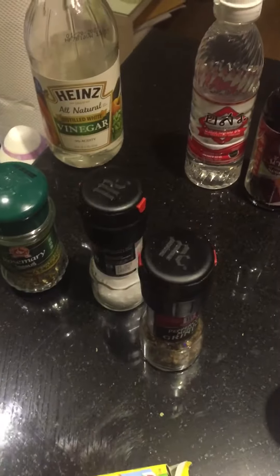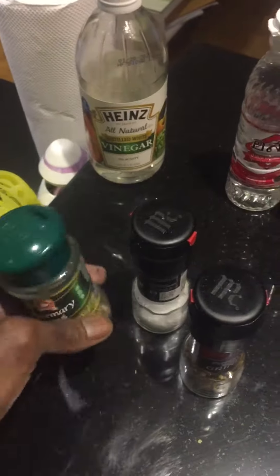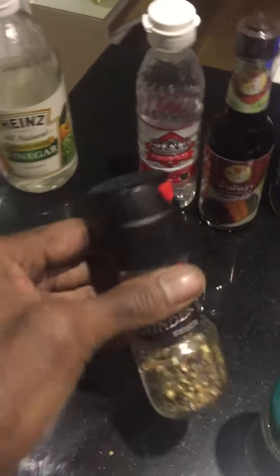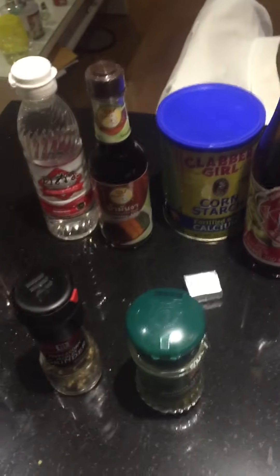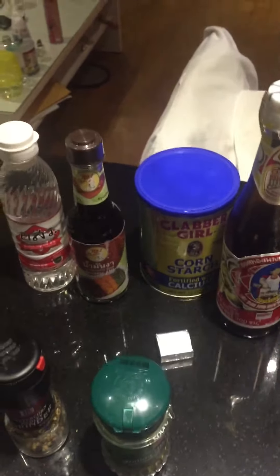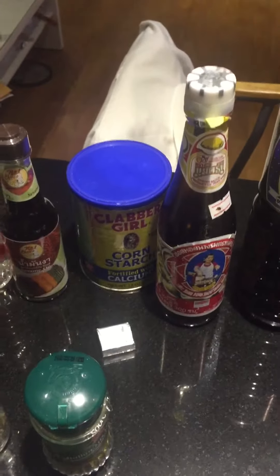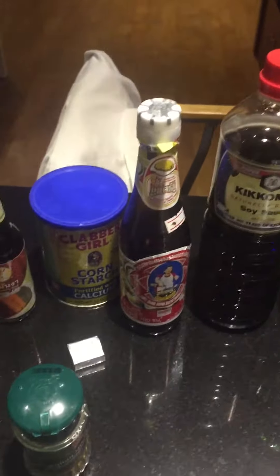And for my marinade for my lamb, I'll be using rosemary, olive oil, salt, pepper, and some Italian herbs. I'm gonna sit that in the fridge for a couple of hours. Also, with my bok choy with mushrooms, I'll be using some chicken stock.